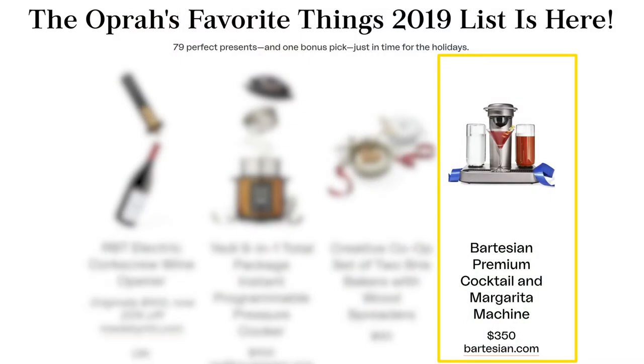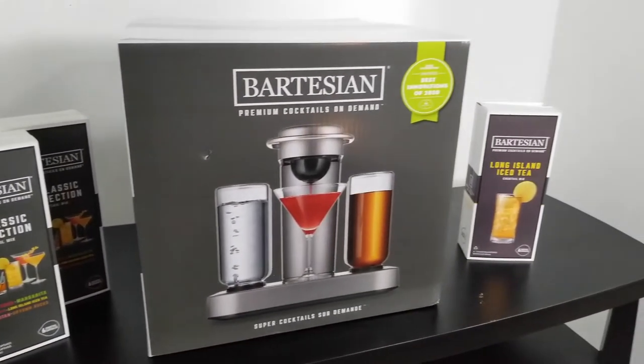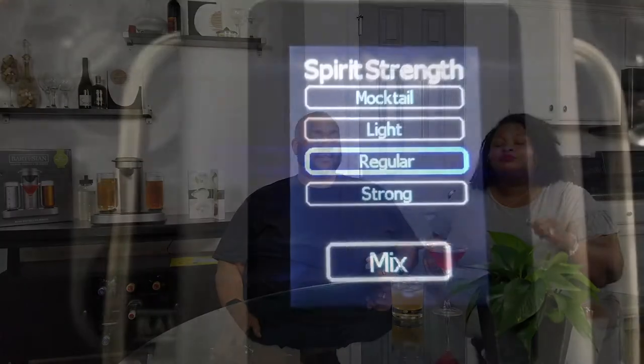Now you know you've got to get it — if Oprah puts her stamp on it, you know it's good, right? And another interesting fact about the Bartesian is that it's actually made by Hamilton Beach, which is a company I'm familiar with. I never would have expected them to make a product like this, which is pretty cool.